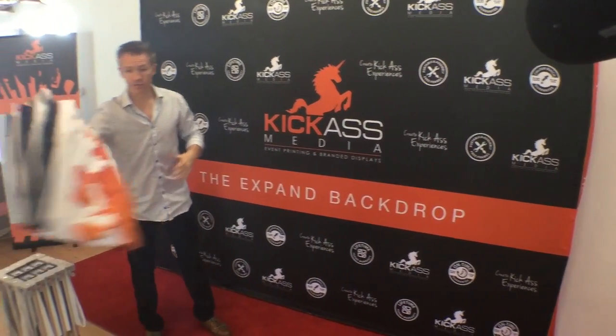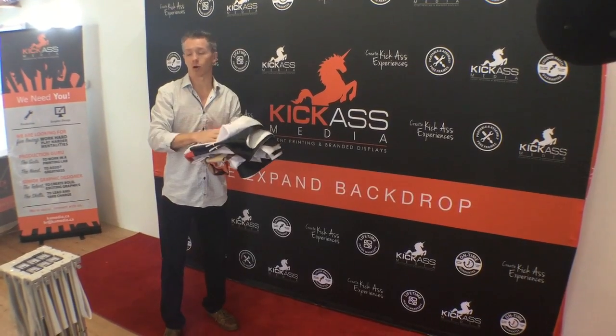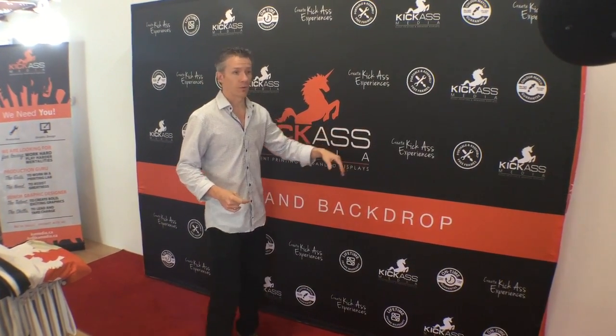It looks absolutely amazing. And look how nice and small and portable it folds up. If you want to ship it around, transport it, or store it, it's super small and easy to deal with. The vinyl does come in a long rolled tube — we do offer vinyl as well — but we offer fabric as the number one recommendation.